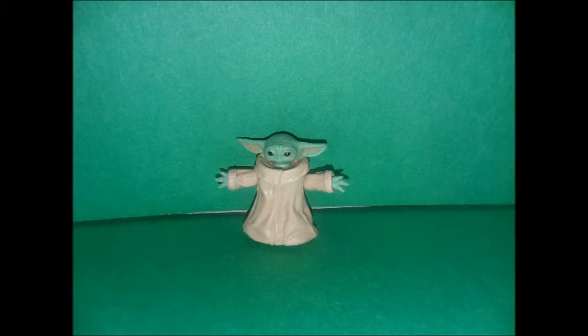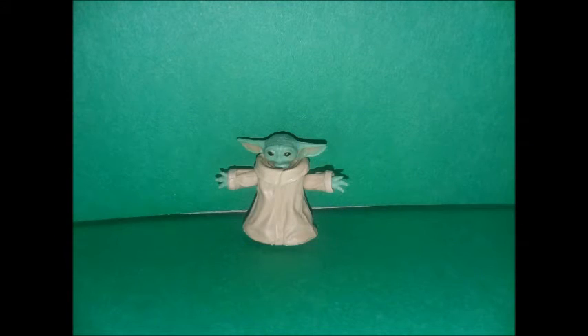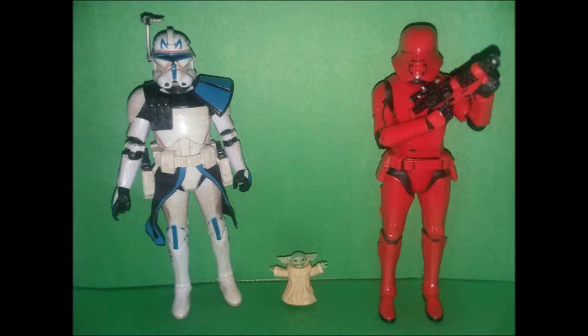I literally tried to look up what Yoda's species was called, but apparently they don't have a name. Alright, this is another figure I haven't opened yet, so I'm going to do that right now. Baby Yoda is out of the packaging. Can I just talk about how tiny and teeny-weeny the Child is? I know it's a baby, but I was not expecting it to be as small as it was. He's so small that if I dropped this figure, there's a chance I might not be able to find it.